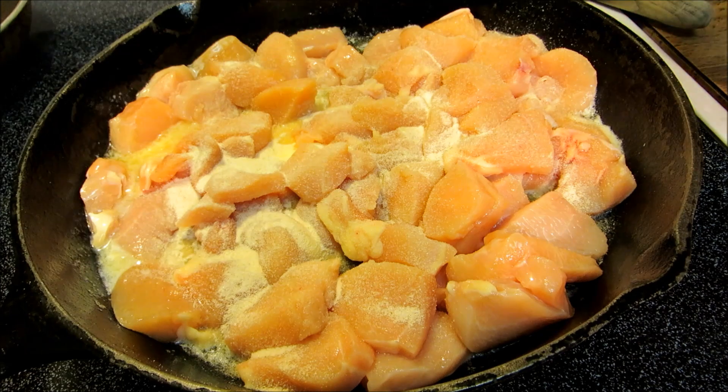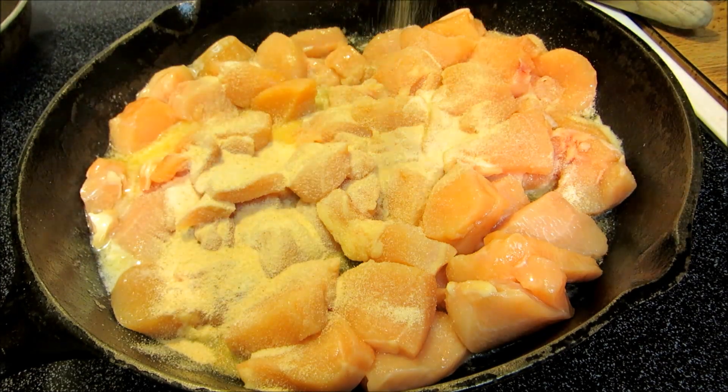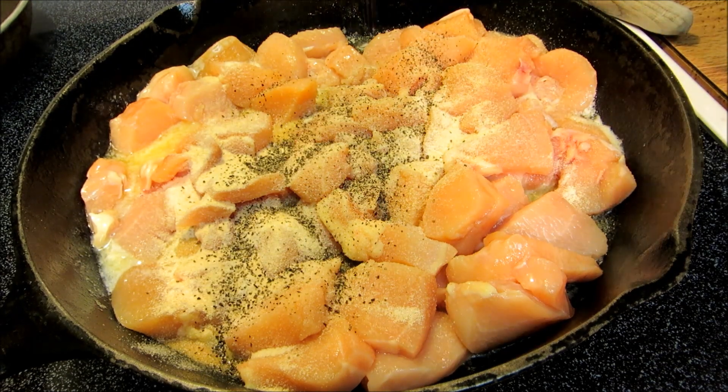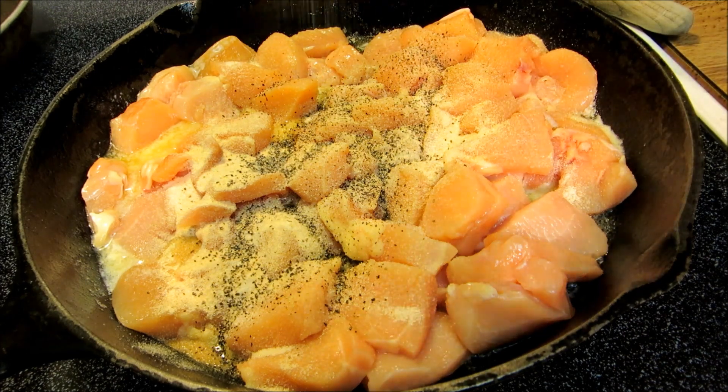Granulated onion, black pepper, and salt.